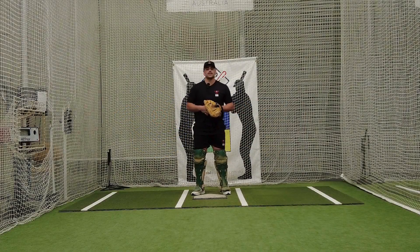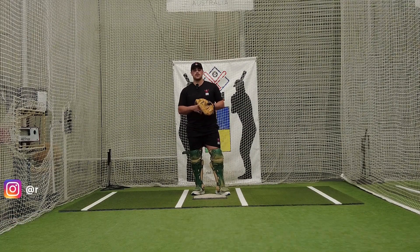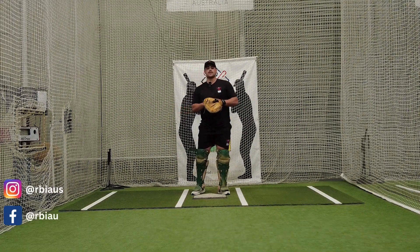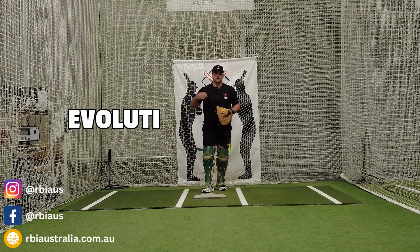What's up guys? Tino over here at RBI Australia, former Division 1 player for Sacramento State University and currently playing pro ball. I'm also the import for the MacArthur Orioles. In this video we're going to touch on the evolution of throwing.